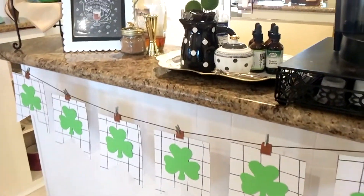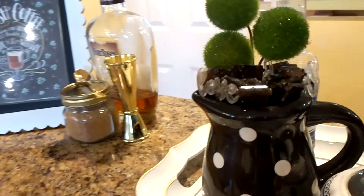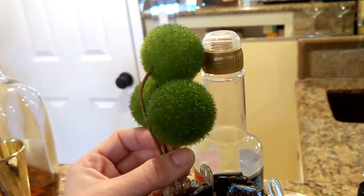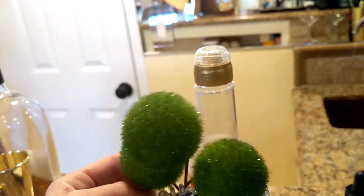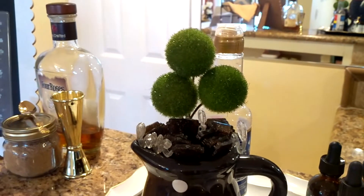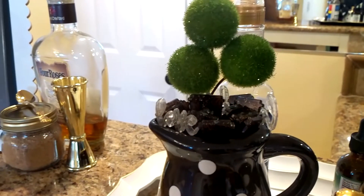I haven't changed out too much up on the main bar area. What I did do was add in some picks — this pick right here is sort of reminiscent of a shamrock. I actually bought these after Christmas one year on sale, about 10 cents a piece. When you group the three little fuzzy balls together like that, it looks sort of like a shamrock. I just have them stuck in this little pitcher that has the star sticks set in it.